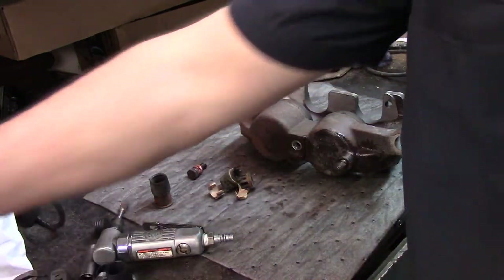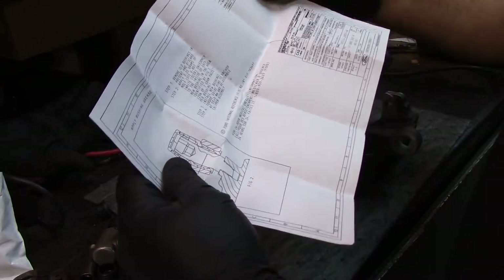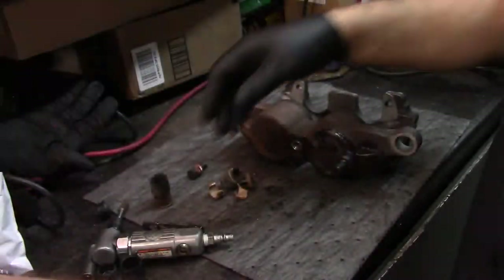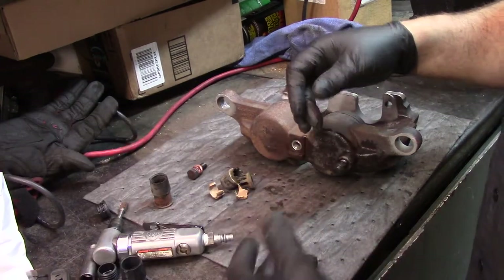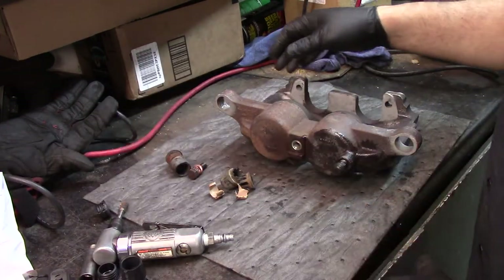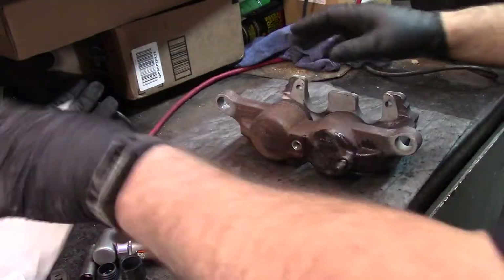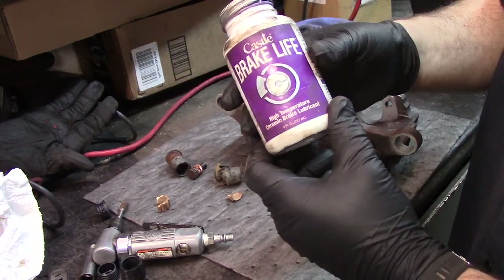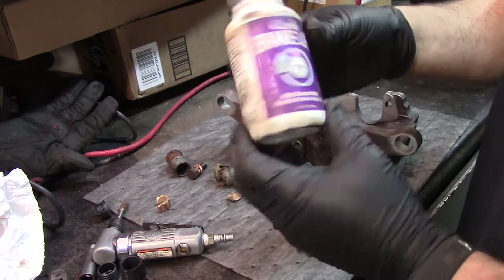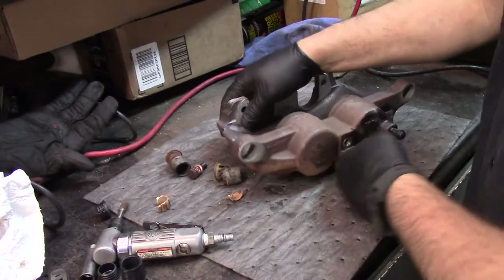In the instructions they say it only comes with a quarter of a gram of white lithium grease. The factory one didn't last very well in the Iowa salt, so what I think I'm going to do is just use however much I feel is safe to use of this Castrol brake life grease and see how that works.